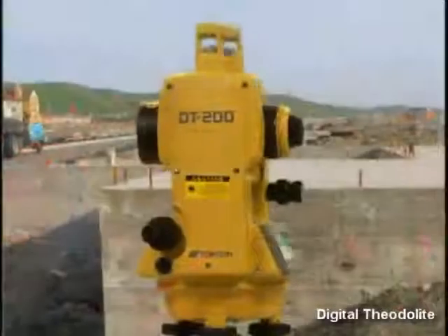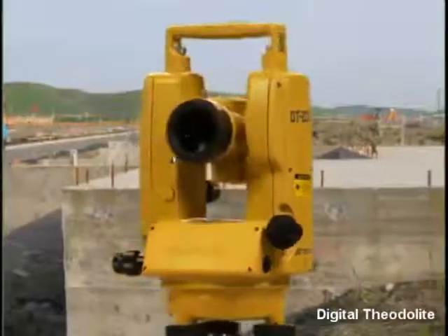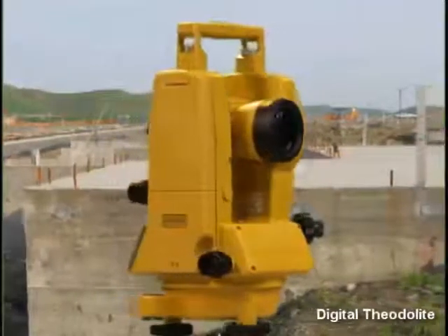The DT200L is also compact and lightweight for easy portability, and its simple operation provides precise measurement in a functional, hassle-free package.